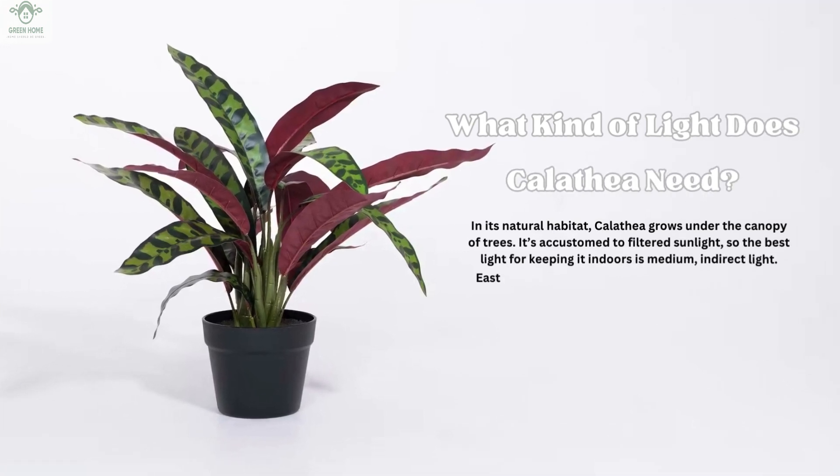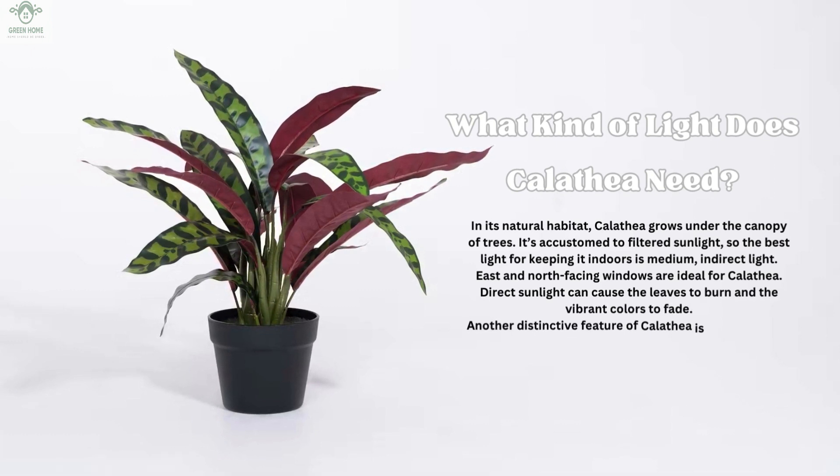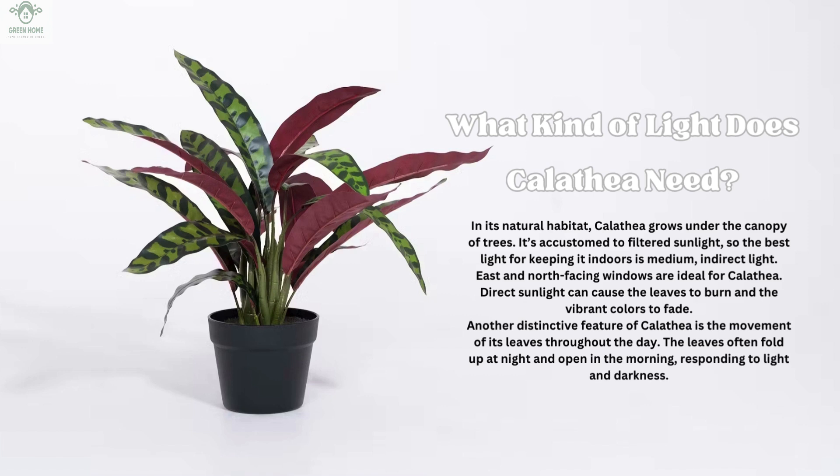What kind of light does Calathea need? In its natural habitat, Calathea grows under the canopy of trees. It's accustomed to filtered sunlight, so the best light for keeping it indoors is medium, indirect light. East and north-facing windows are ideal for Calathea. Direct sunlight can cause the leaves to burn and the vibrant colors to fade. Another distinctive feature of Calathea is the movement of its leaves throughout the day — the leaves often fold up at night and open in the morning, responding to light and darkness.